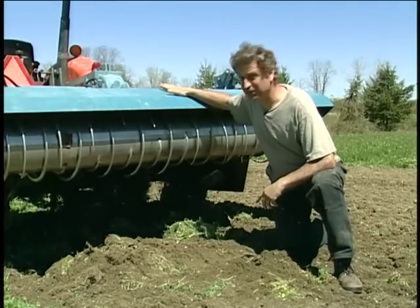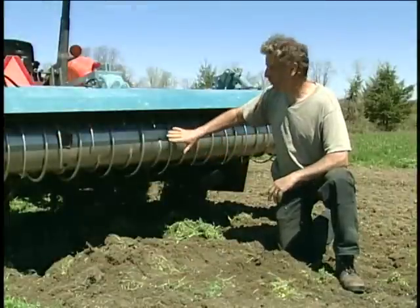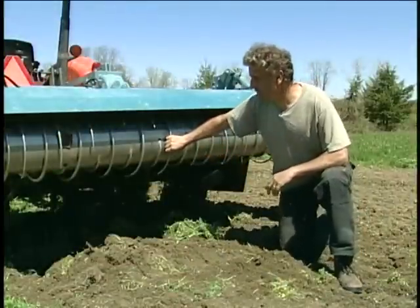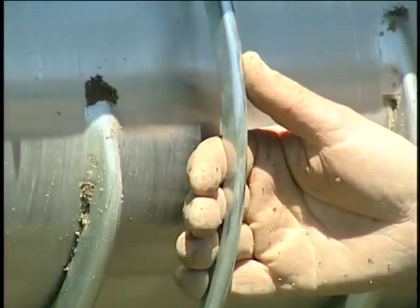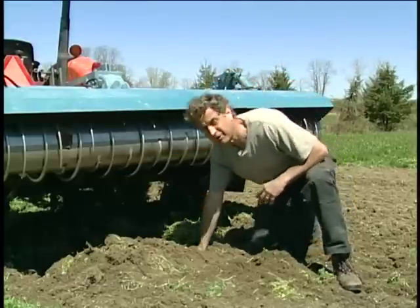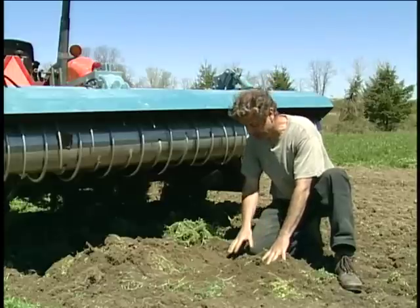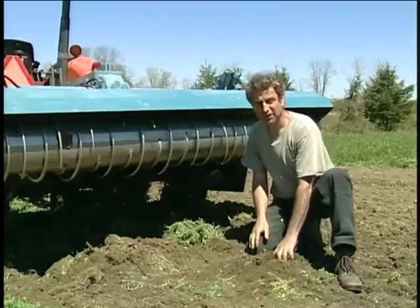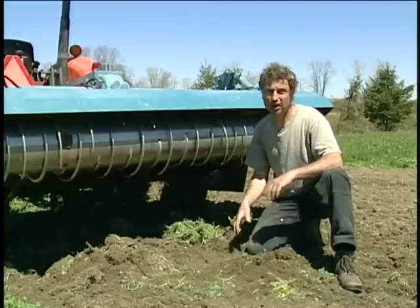So this is the spader. It consists of two components. In the front, there are the spades themselves that are mounted on a rotating axle, and they move around at relatively slow speed and grab big chunks of soil and invert that deeper down. Then it's followed by the power harrow, which is also relatively slow moving, and these tines here push the larger chunks of soil deeper into the soil, along with the plant debris in the soil. By pushing that further into the soil, it will be able to decompose, so when we come back a week later, we are not dealing with dried-up plant debris that can clog up our seeders.